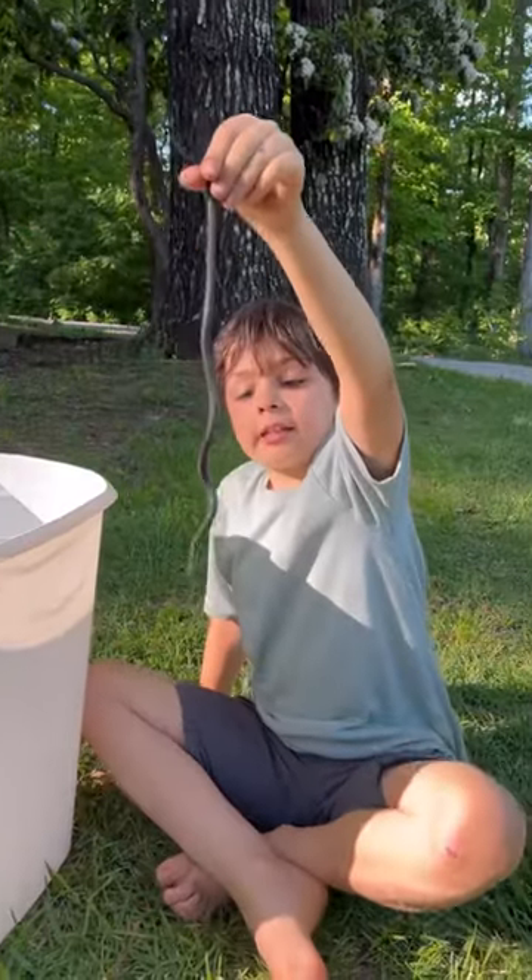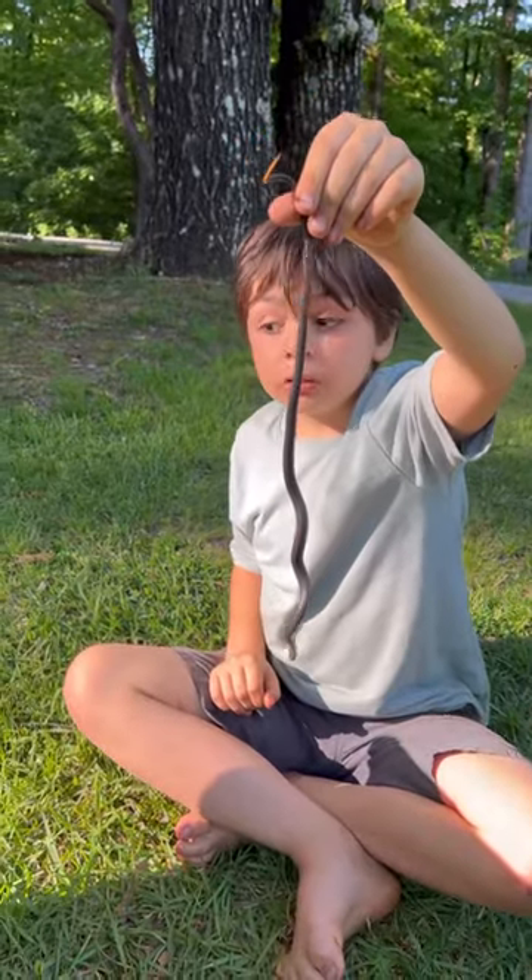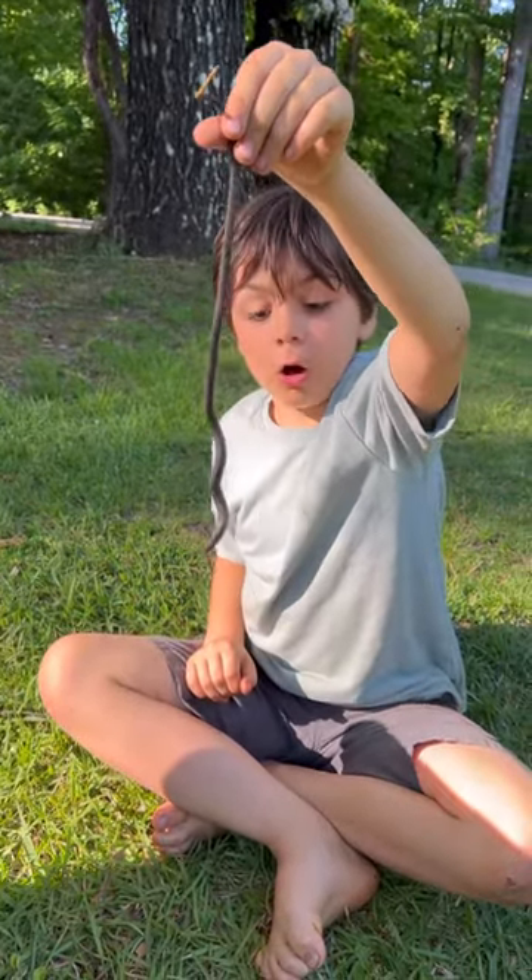This is an adult ring neck snake. They get about from eight inches to 14 inches long.